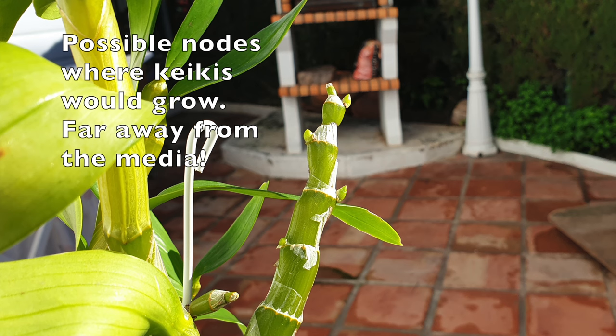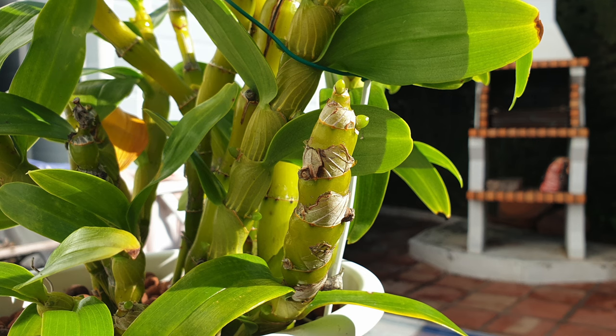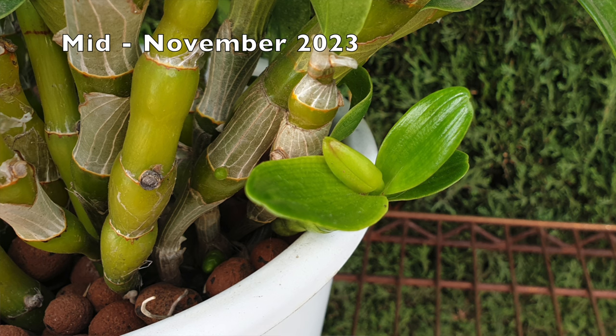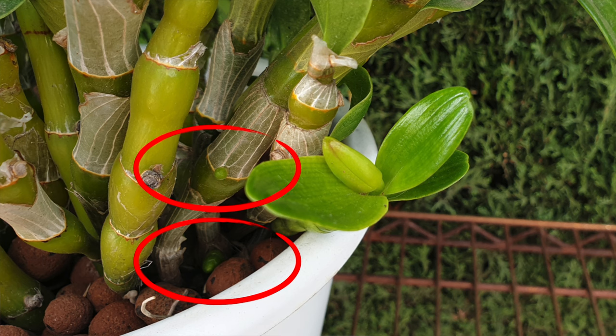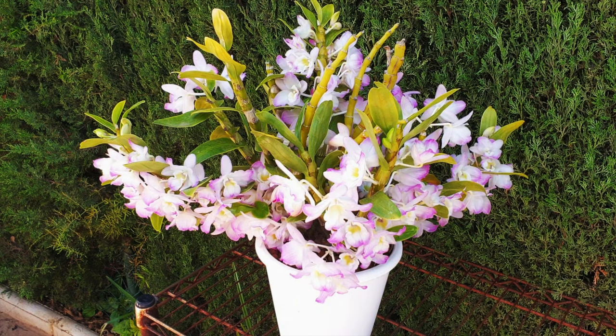Keikis for the most part grow higher up on the canes, and their roots will not reach the media in order to grow into the pot and take up nutrients. So if your nobile is growing keikis, monitor the canes. If they start to shrivel a little bit, give the orchid some water to maintain the health of the canes. This only applies if you're cultivating in a wet-dry cycle culture, no matter if you're growing in organic or inorganic media.